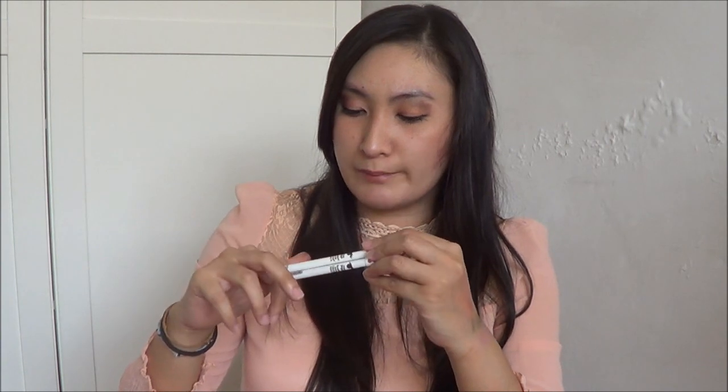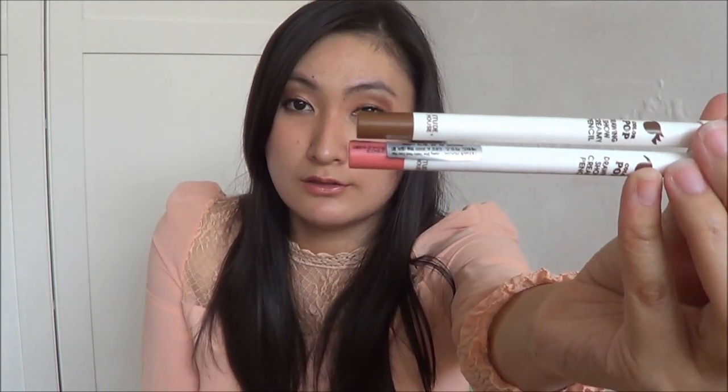The next eye product is the Etude House Color Pop Drawing Show Creamy Pencil eyeliner — I've done a blog review about this, so check out my blog. My boyfriend bought two for me — it was a buy-one-free-one deal at the time. The color is very long-lasting and very creamy.